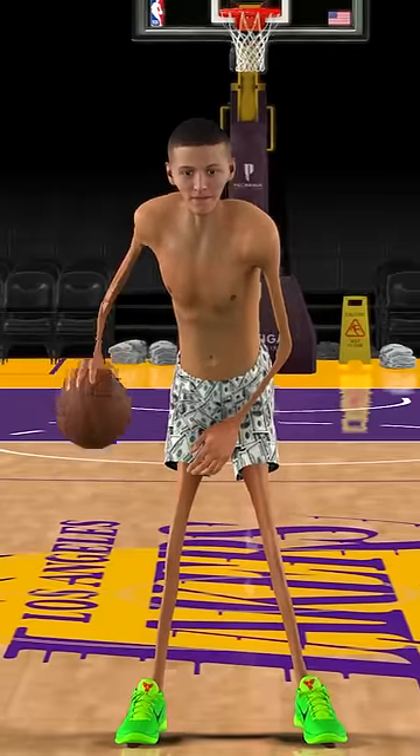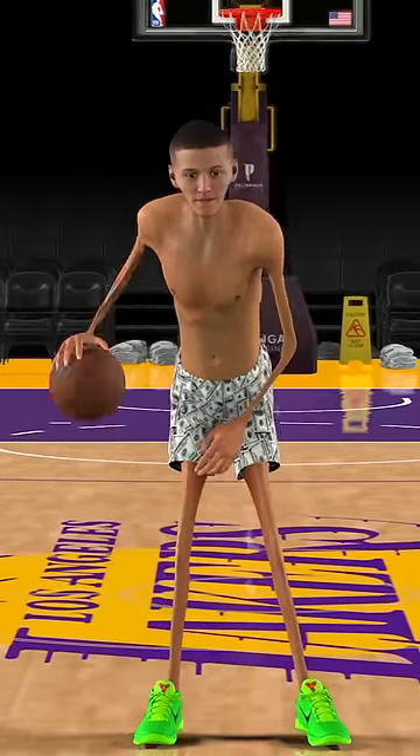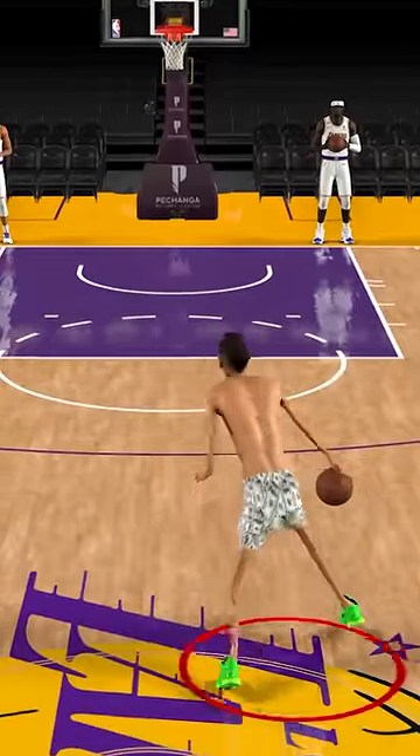This is a zero pound player and every time he dunks the ball he gains some weight. All right guys, so here we go — we got a zero pound player and let's see him dunk. And oh yo!